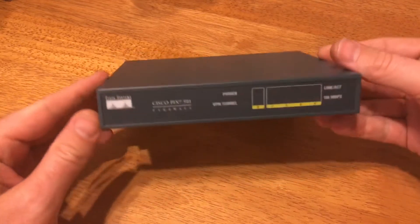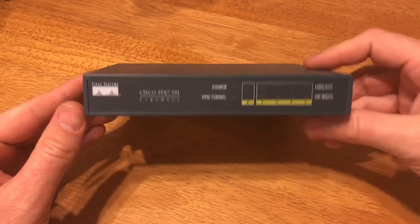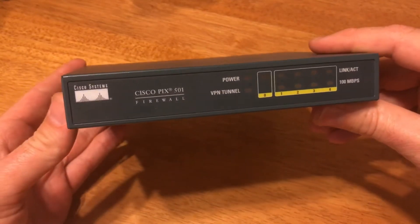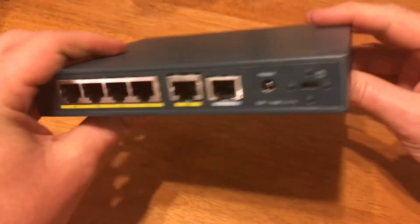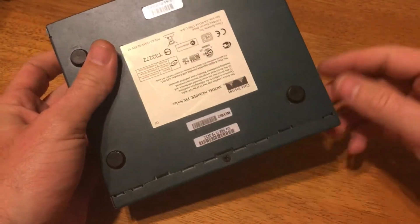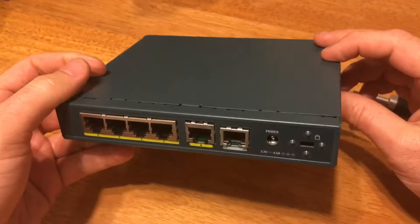All right, today I got this old Cisco firewall. Cisco makes a lot of routers, modems, things like that, and we're gonna see what kind of board we're dealing with. Should be pretty darn easy to get into — we got one screw, so I'm just gonna pop it open.